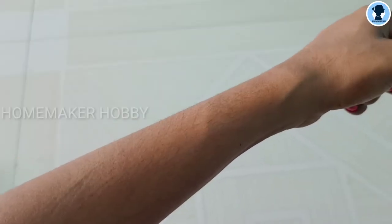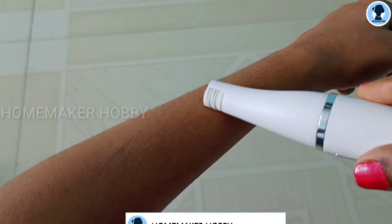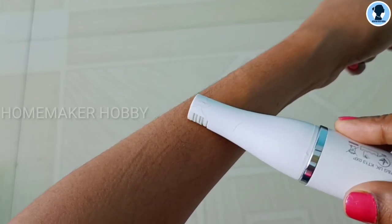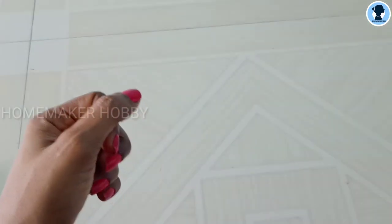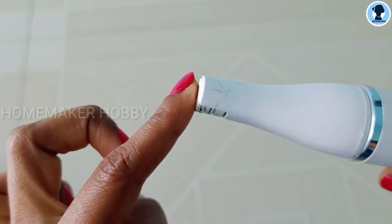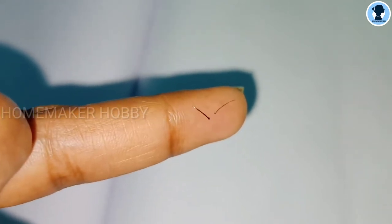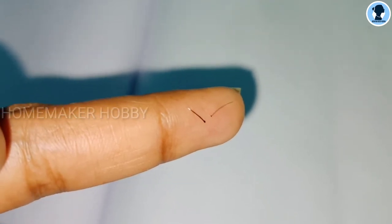I will now demonstrate on my hand — it is a little painful because we are removing the hair from the root. I will show you how the hair is removed from the root. In this clip, we will remove thick hair.